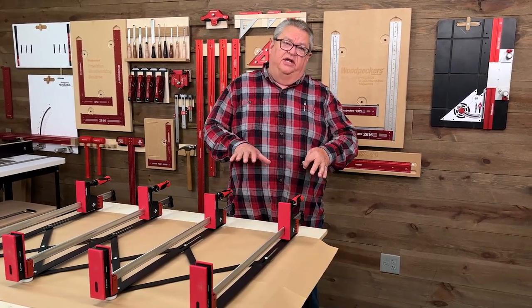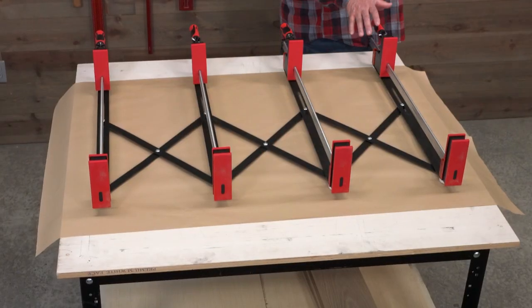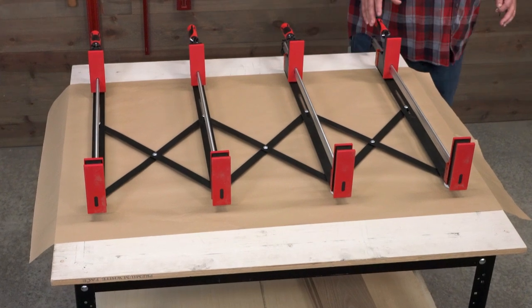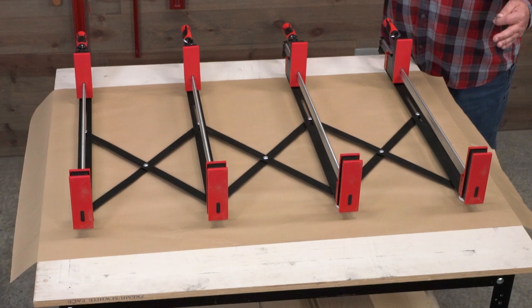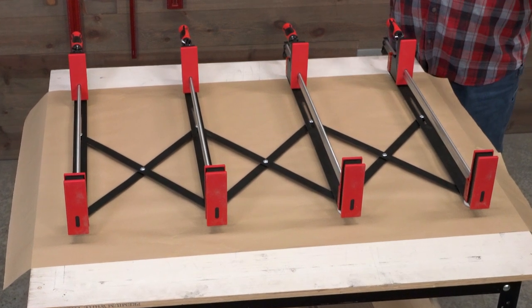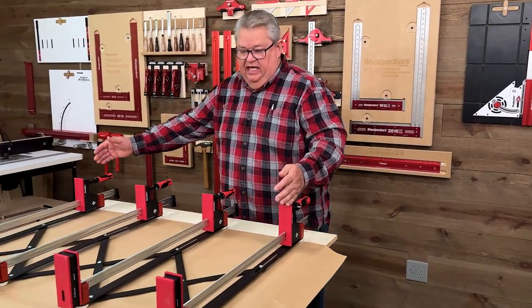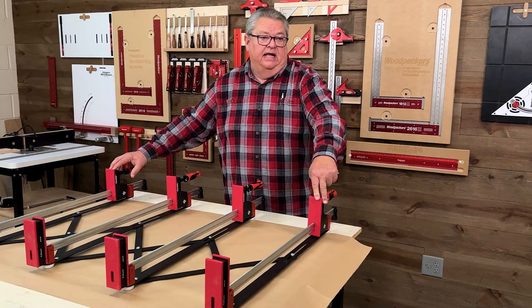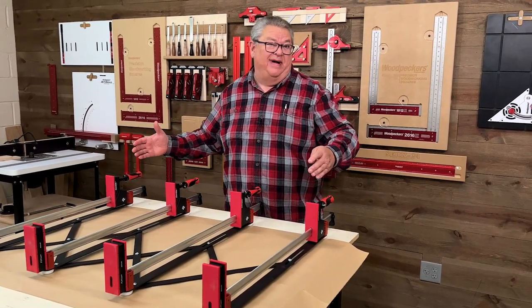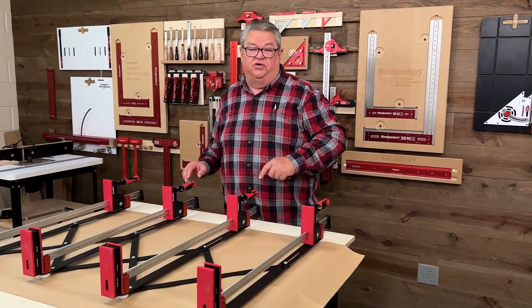The expander is actually designed to work with pretty much any length of clamp. The smaller version, the 24-30, can handle anything from a minimum of a 24-inch clamp up to 50s or more if you want. The limitation is it goes 46 inches wide from outside to outside, and as long as you're not trying to do longer than about a 50-55 inch panel, the 24-30 is what you need.